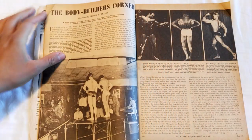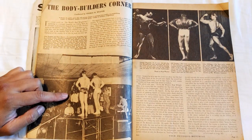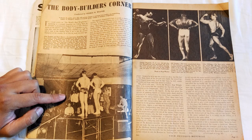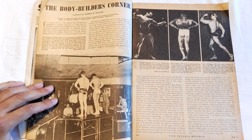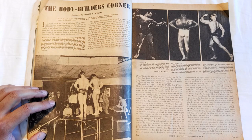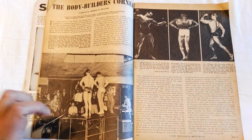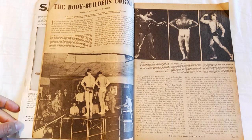Then there's the Bodybuilders Corner — a great shot here of Steve Reeves and Alan Steven at Burt Goodrich's gym. Now if you don't know who Burt Goodrich was, he was the first real amateur Mr. America — not John Grimmick, as other websites or YouTube channels will tell you. Burt Goodrich was the first in 1938, and in this photo they're at his gym the day before the Mr. USA contest, just starting to do some poses. A really cool old school photo.